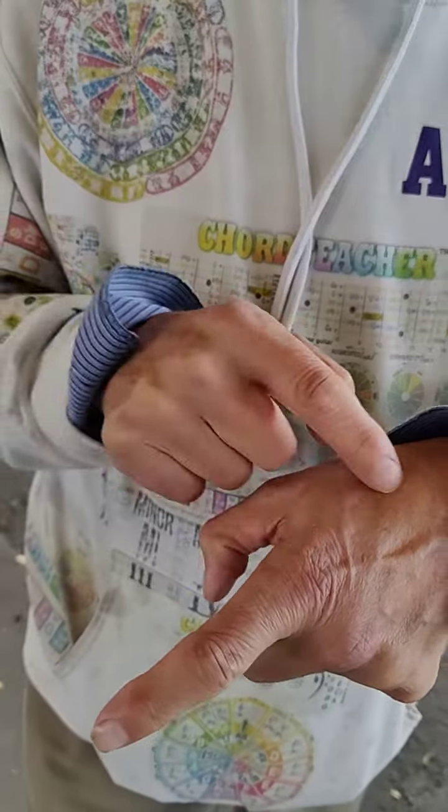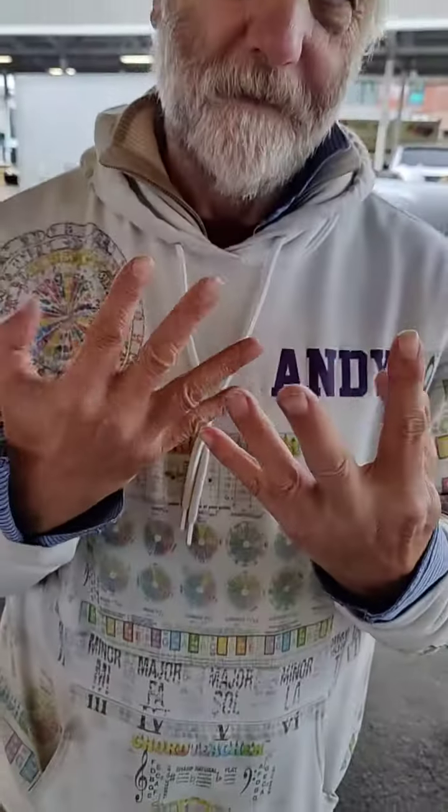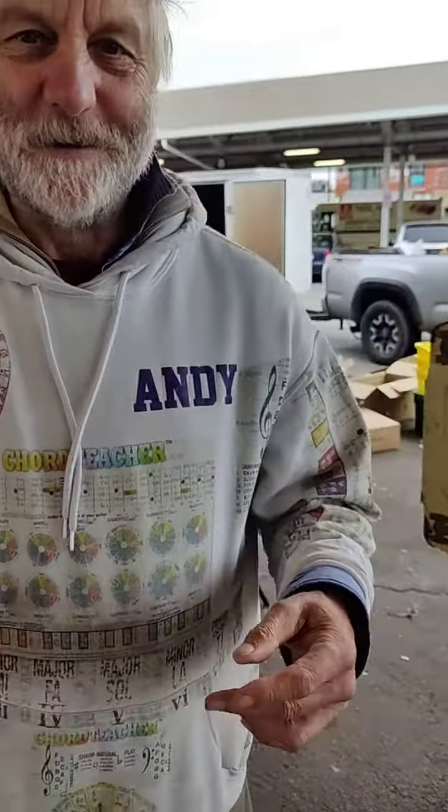3 plus 5 is 8, and these two bones are exactly that length. So we've got 2, 3, 5, 8 — and all 8 left fingers follow this pattern. Absolutely amazing. Thank you, Andy.